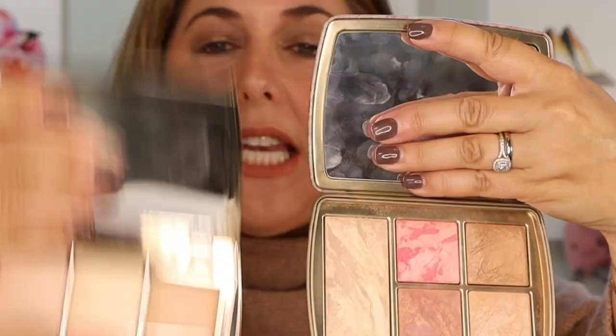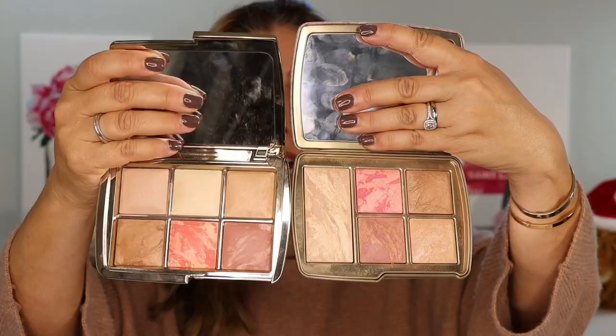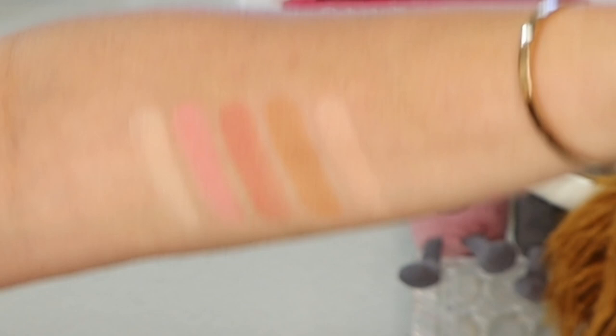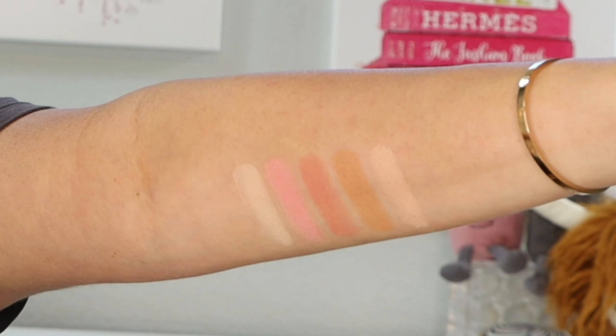I don't think there's much really to compare between last year's holiday Sculpture palette and this year's Ambient Lighting Edit, but we'll swatch them side by side anyway. Let's start with seeing on my arm the Ambient Lighting Edit face palette for $80. I have swatched that finishing powder in a very heavy swatch, then the blushes, then the bronzer, and all the way to the right is the highlighter, just for you to see. In studio lighting, we're going to take it outside and look at it in natural light in just a moment.